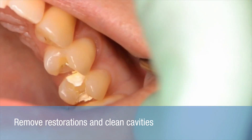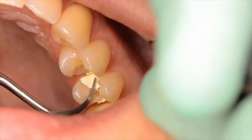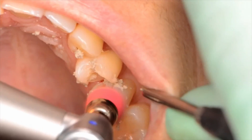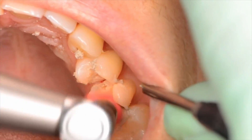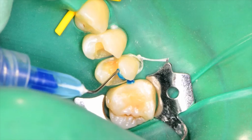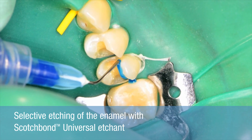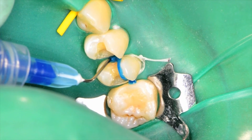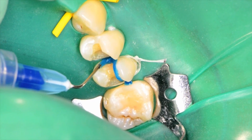Remove the temporary restoration. The tooth is then cleaned with pumice to remove any remnants of temporary cement. To improve adhesion to enamel, selectively etch the preparation margins with Scotch Bond Universal Etchant, a phosphoric acid.